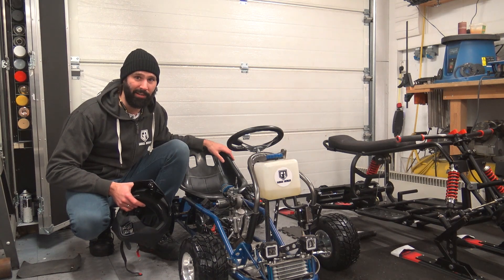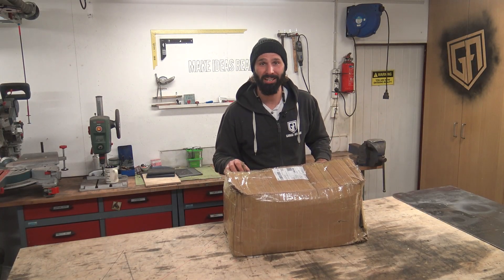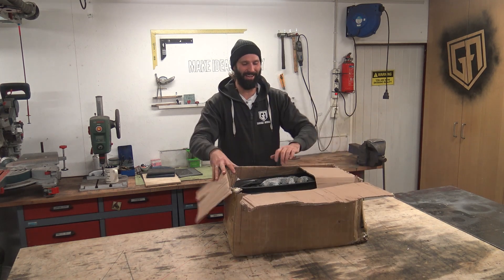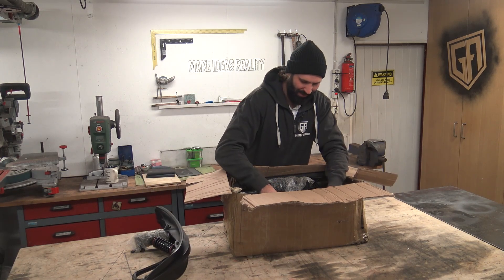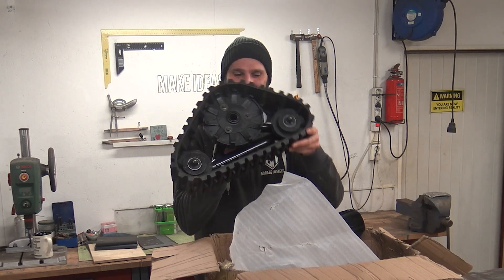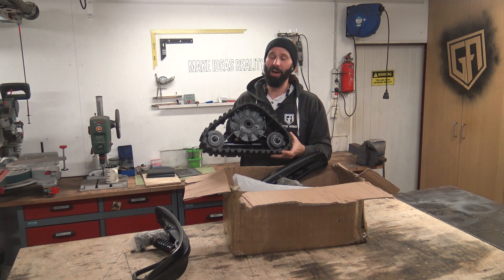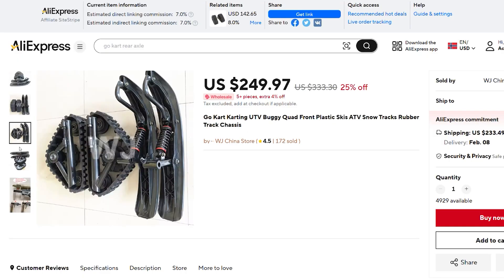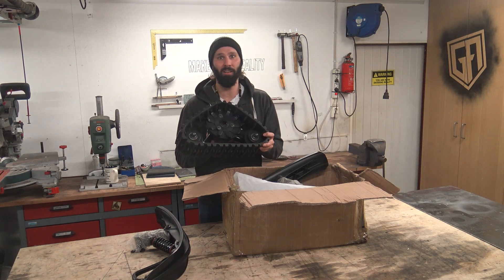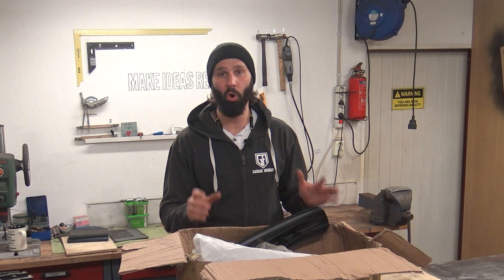So we need to winterfy it — or as I like to call it, garage avengerfy it. We're going to do that with some cheap Chinese parts. Skis! And tracks! I know I'm not the first to do this, but I want to test for myself if these parts are any good. These were 250 bucks on AliExpress — you can get them cheaper depending where you live — but hopefully these parts will get me driving all winter long.